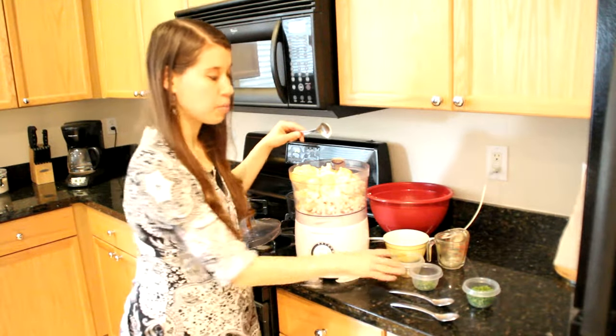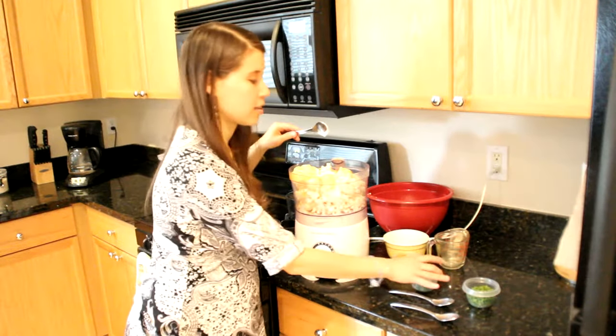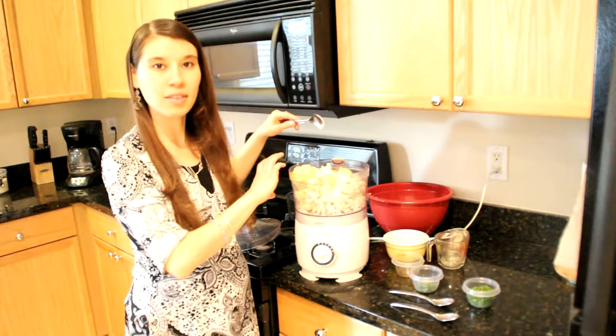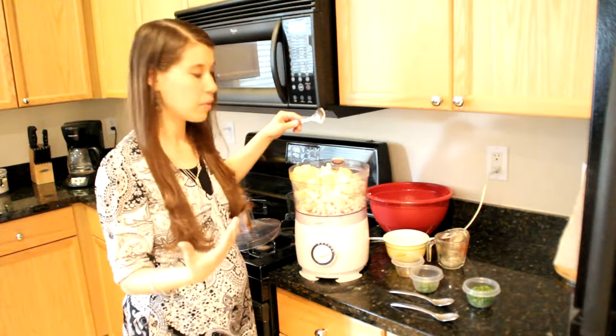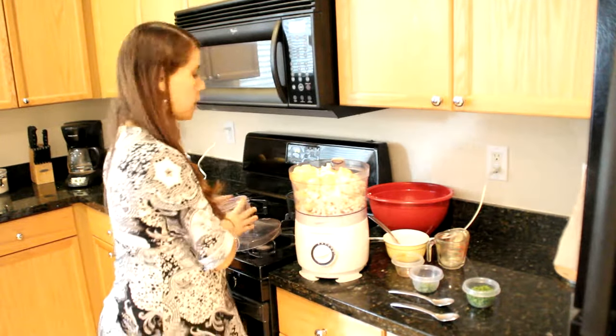I also have chopped chives and parsley, but I'm going to blend this up first so that it's nice and smooth. Then at the end I'm going to toss the herbs in there and just lightly process it so that it doesn't blend them up too much. So let's go ahead and give this a nice blend.